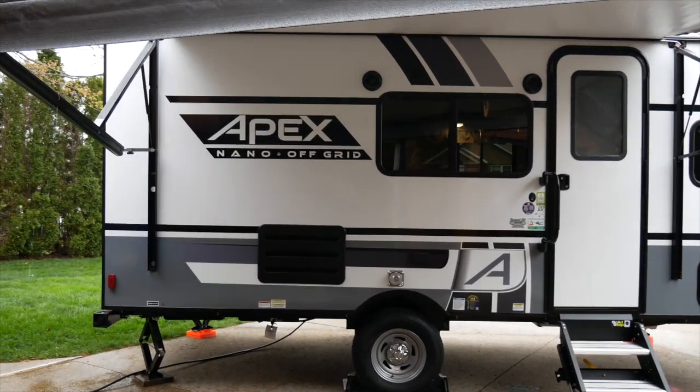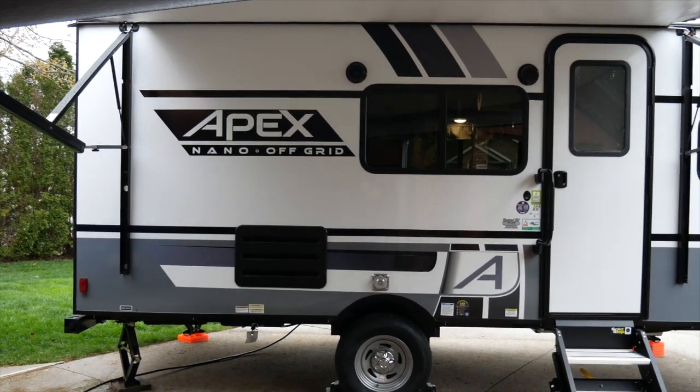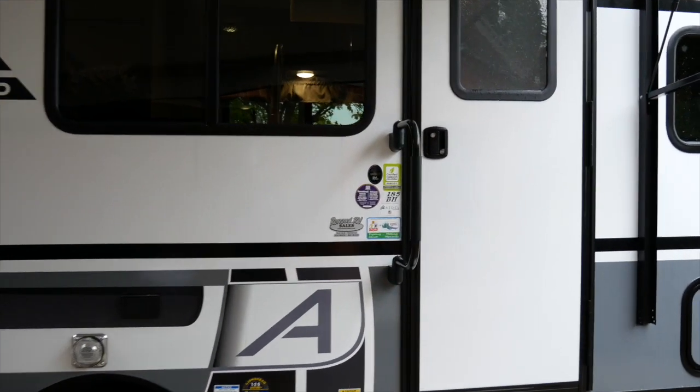So this is an Apex Nano 185BH, and when we were researching trailers there were lots of videos from dealers and not so many from families. So here we go.